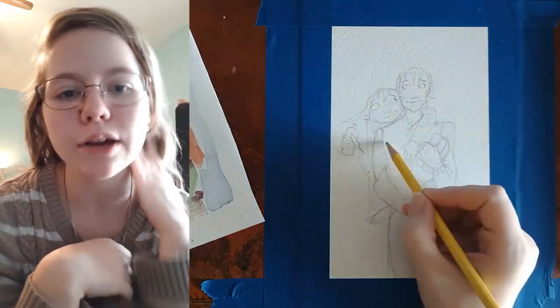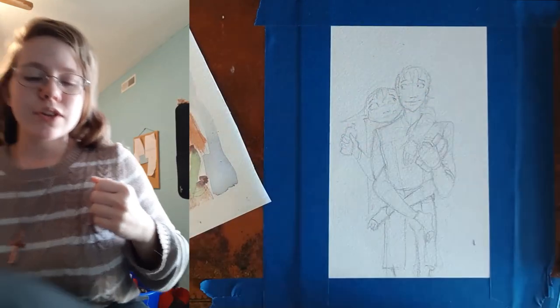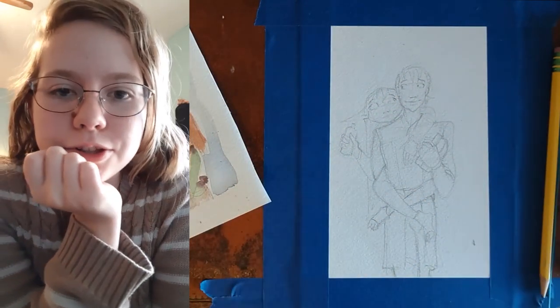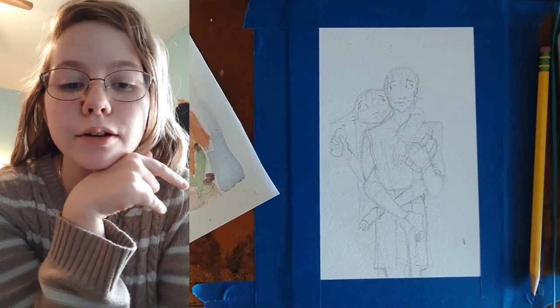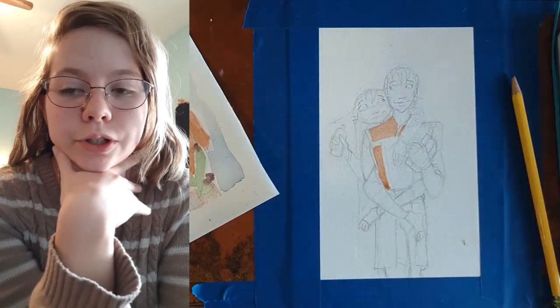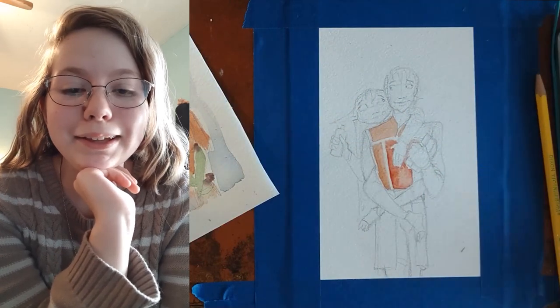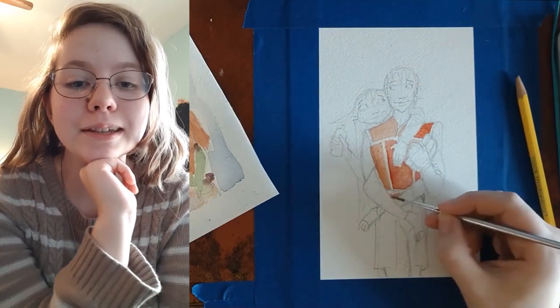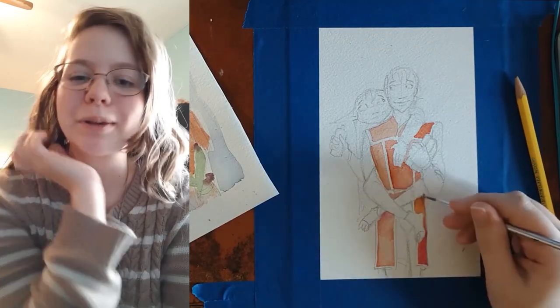So I wrote down all these different ideas and did some thumbnails, and eventually I decided I wanted to do the part from the second campaign of Critical Role — the very first few episodes where they're still in Zadash while Caleb and Nott go shopping. Caleb's going book shopping and Nott grabs this platinum flask, and that's kind of become a little bit iconic.